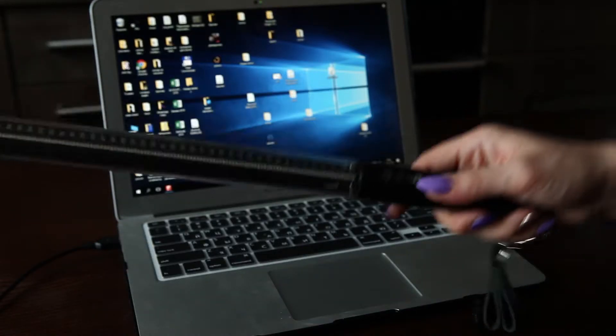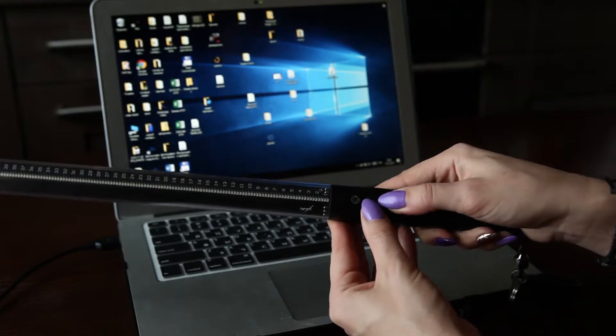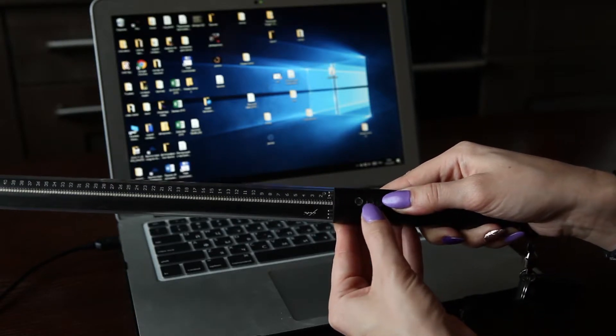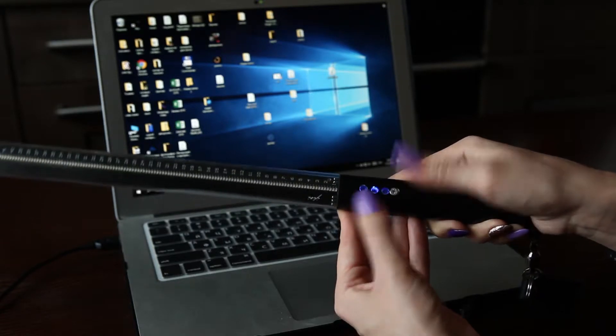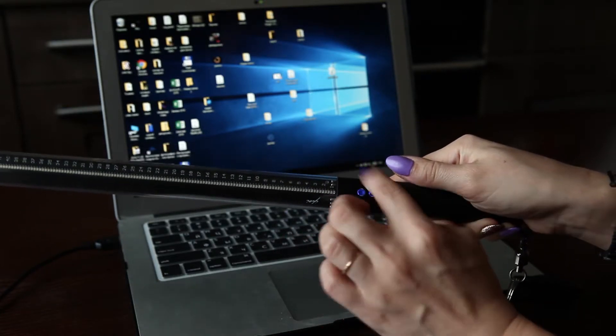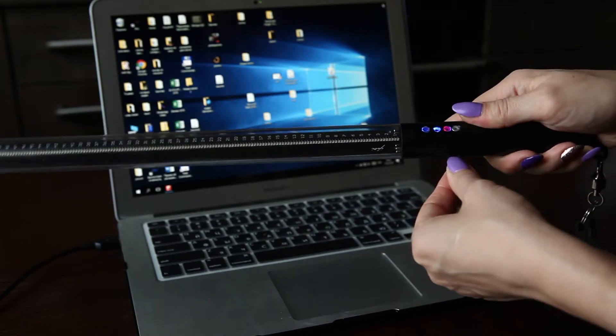If we gonna change firmware, we have to press middle and down button together. We will see like this mode. We connect POI with laptop.